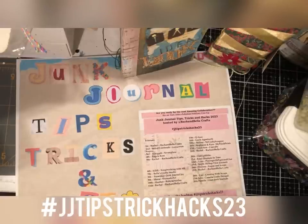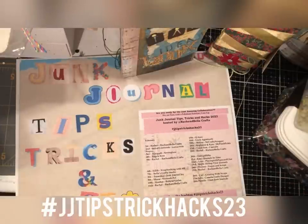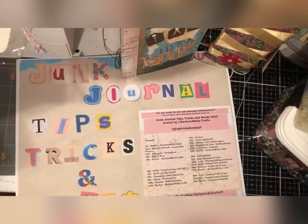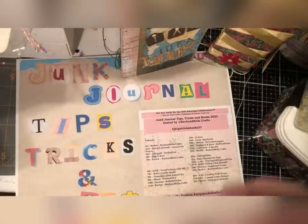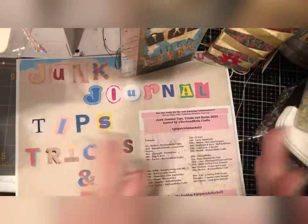If you are just joining us, maybe you just found the collaboration — in the description box below there will be a link trade link and you can click on that and join in the fun and watch everyone. Some really amazing tips and hacks that you can put into your saved list. There's also a playlist on Rach and Bella Crafts' YouTube channel as well, so make sure you check all those things out.